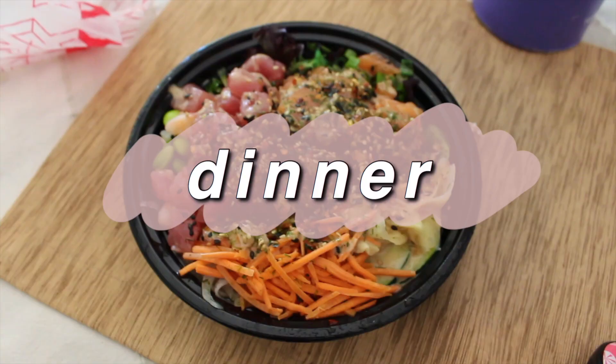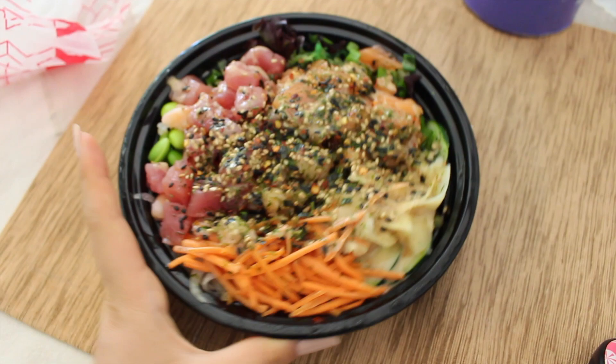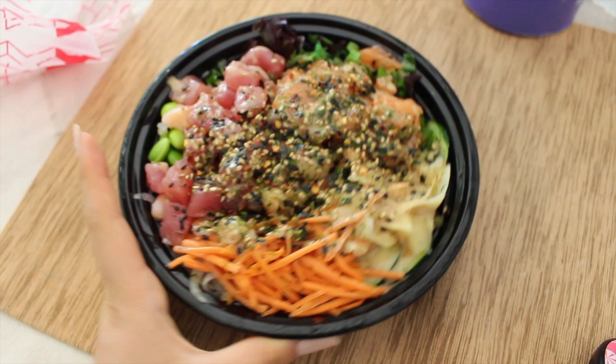I got poke for dinner and I freaking love poke. I have tuna, salmon, shrimp, and literally all the veggies they had, with half brown rice, half spring mix, and house sauce and sesame. If you watched till the end of the video, I love and appreciate you. Don't forget to like and subscribe. Bye!